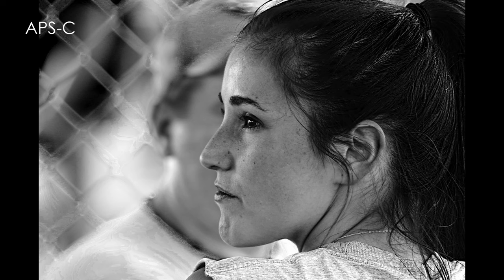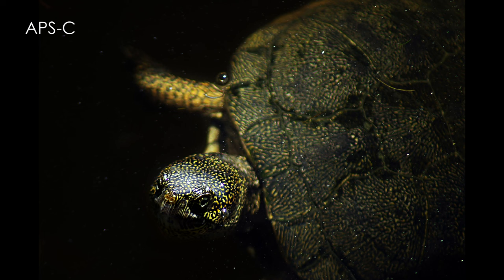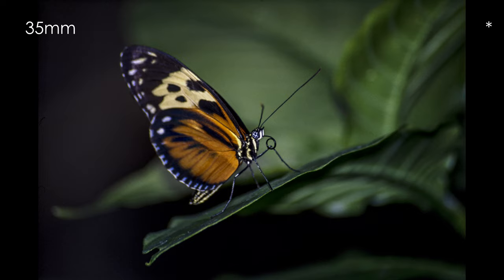It has a screw drive autofocus motor and originally came in all of the autofocus SLR mounts: Pentax K, Canon EF, Minolta A, and Nikon F. The dimensions are 116.5mm by 76.6mm, and it weighs in at a surprisingly light 435 grams for a lens of this size.